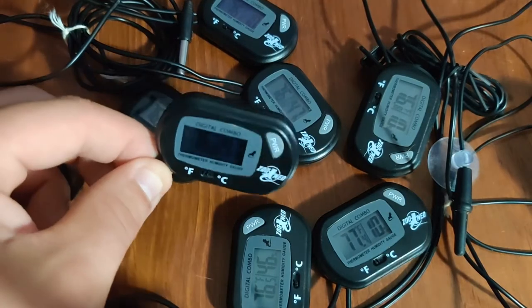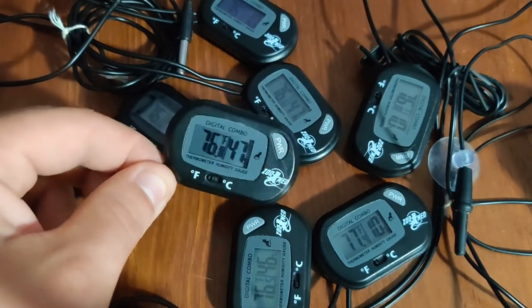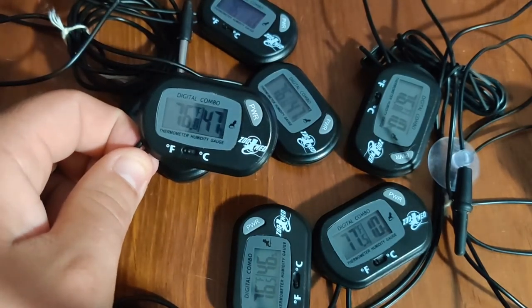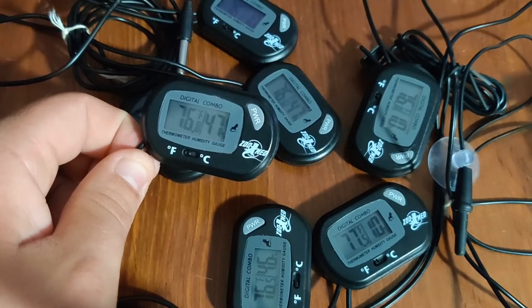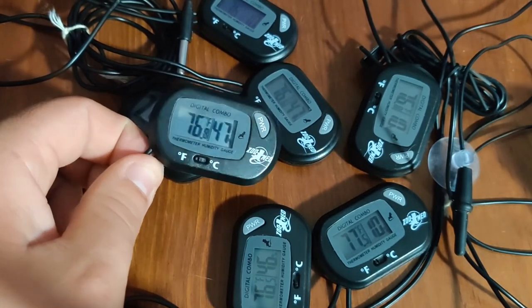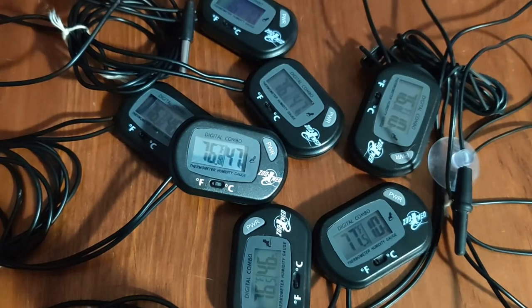They come in handy. My biggest use has been in temporary enclosures — being able to set up a temporary enclosure, set a couple of these up for ambient temperature, and set one at the hot spot where the thermostat probe is, to get a double reading for peace of mind. I definitely also use an infrared thermometer when doing that. I always like to check and check again, have something to check it against.